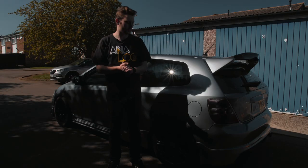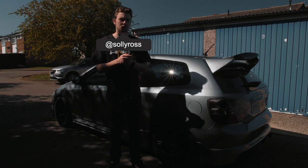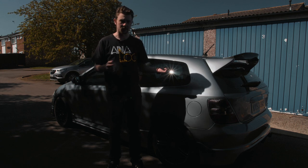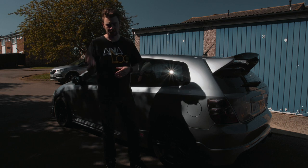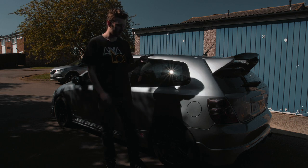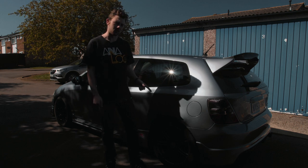Welcome back to the channel. Today is going to be something that I think anyone with an EP3 should be doing, pre-facelift or not. I have a facelift EP3 and Honda changed a lot of things between the pre-facelift and the facelift EP3. One of the things they changed for the worse was putting carpet rear arch liners in the rear.